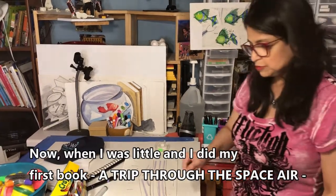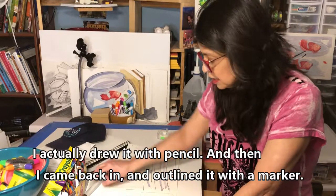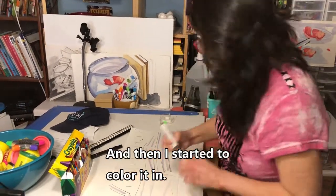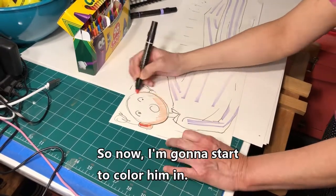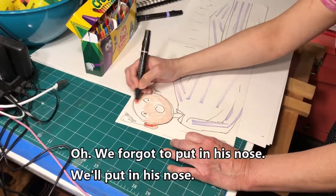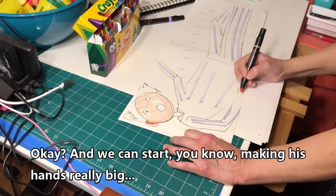When I was little and did my first book, A Trip Through Space, I actually drew it with pencil and then came back and outlined it carefully with a marker, and then started to color it in. This is really great — now I'm going to start to color him in. Oh, we forgot to put in his nose — we'll put in his nose.